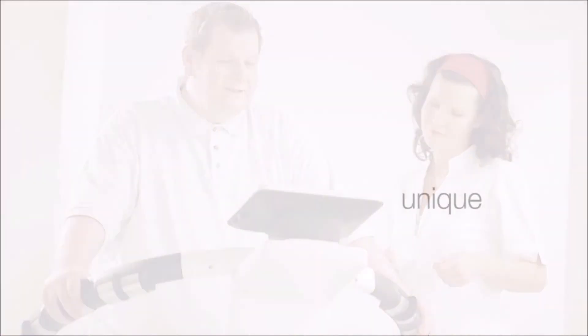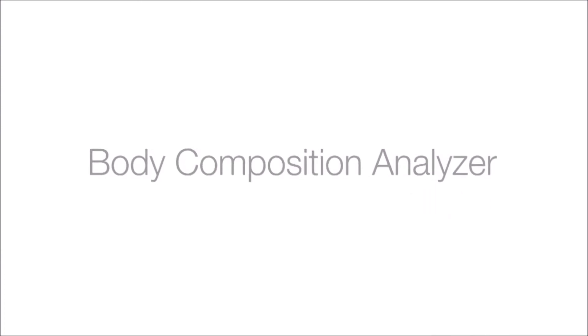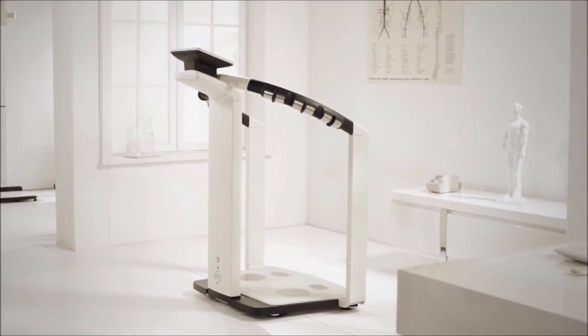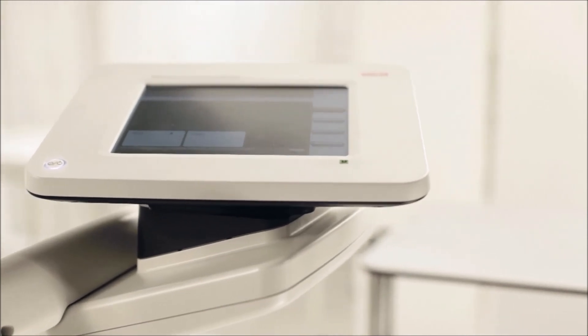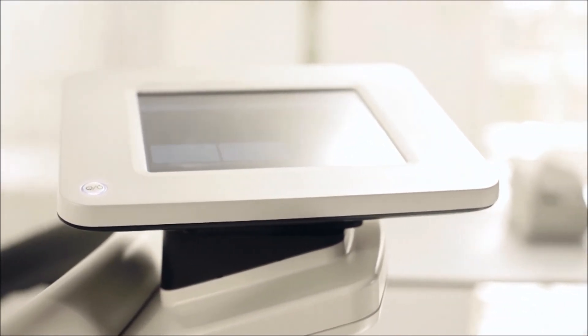For this reason, Cica has developed a unique body composition analyser that delivers all these values — the Cica MBCA, with an M for medical. The first body composition analyser in the world that measures body composition with enough precision for medical purposes.